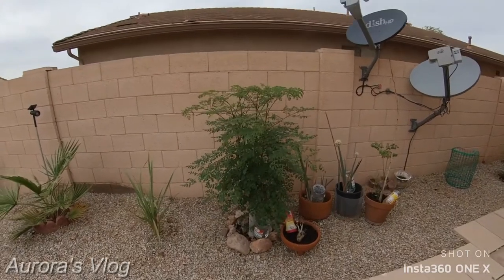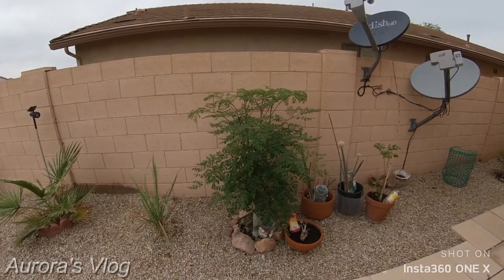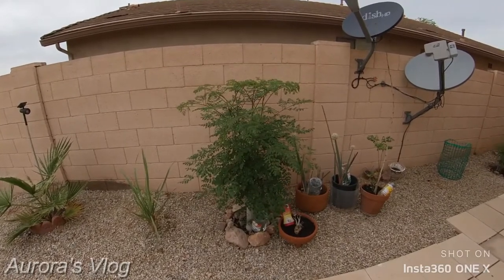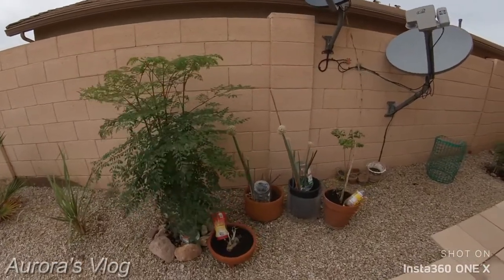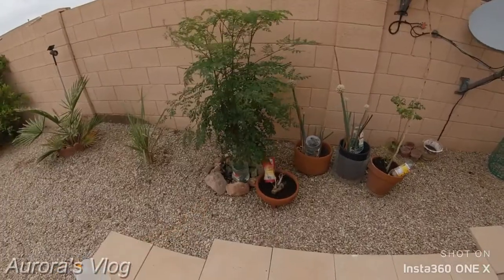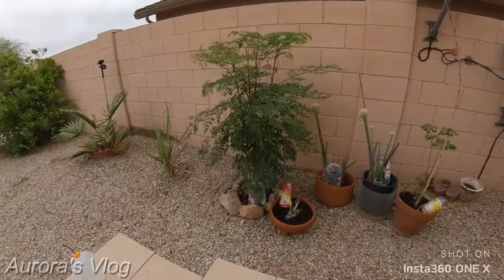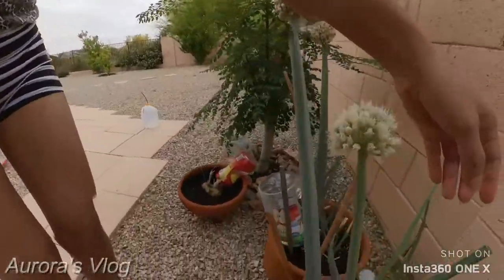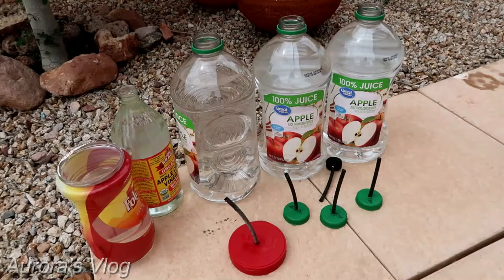Hey guys, today's video is all about making a DIY self-watering plant. The footage you're looking at right now is taken by the Insta360 ONE X — I just started learning about it, and if you're interested in getting one, I'll put the link in the description below. Before we get going, don't forget to hit like, subscribe, and share. Thank you for watching Aurora's vlog!